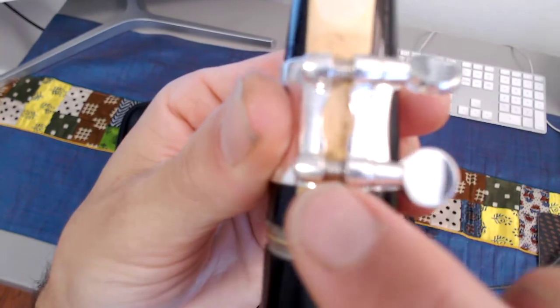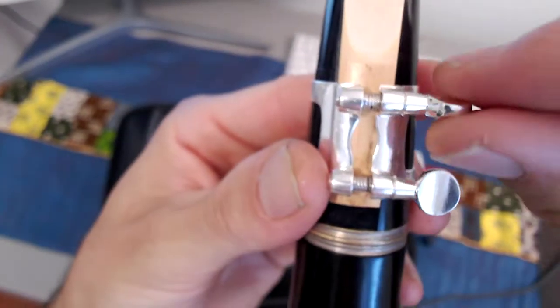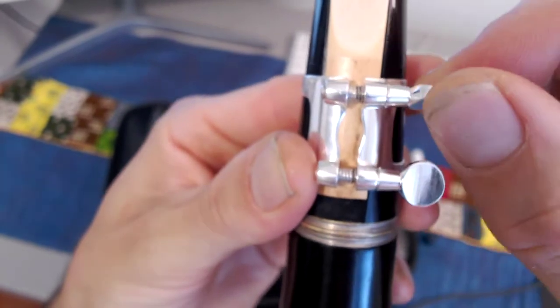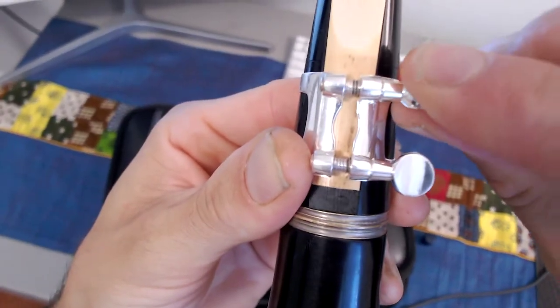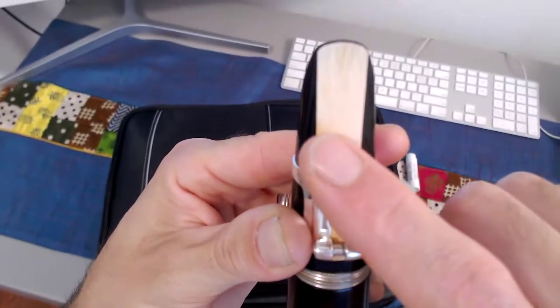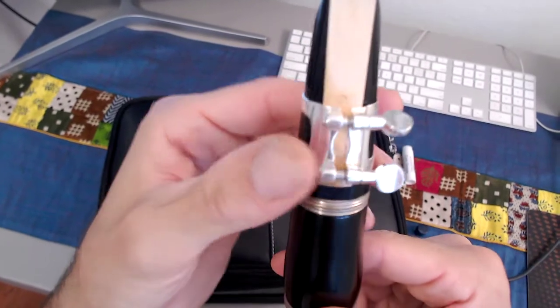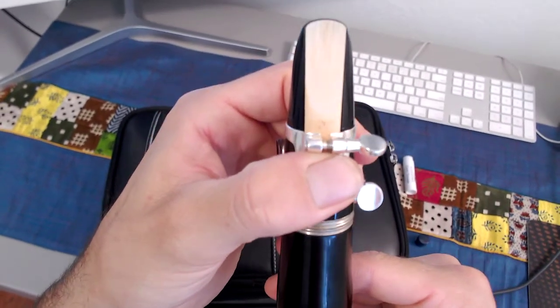You'll notice that the screw will not close all the way, and it doesn't need to. For the top screw, go ahead and tighten until it just starts to stop, then back off just a little bit. That's the perfect amount of resistance to hold our reed on our mouthpiece — it should be about the same pressure as holding the reed to the mouthpiece with your thumb.